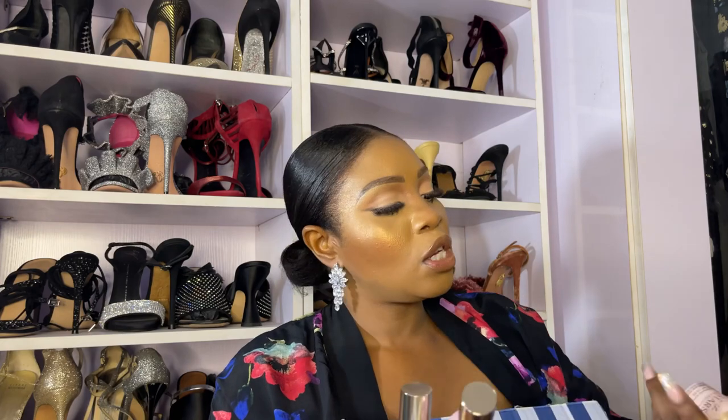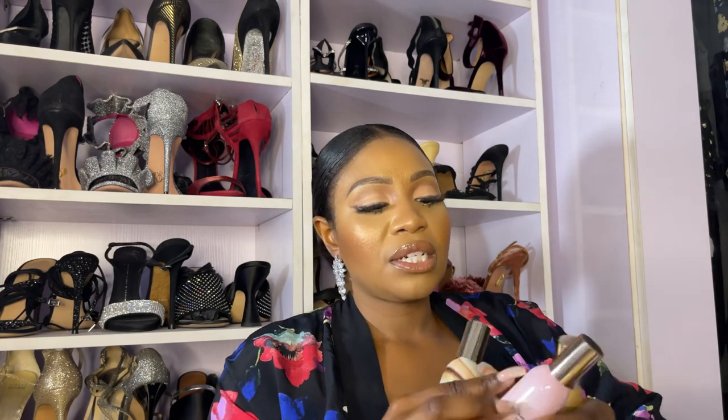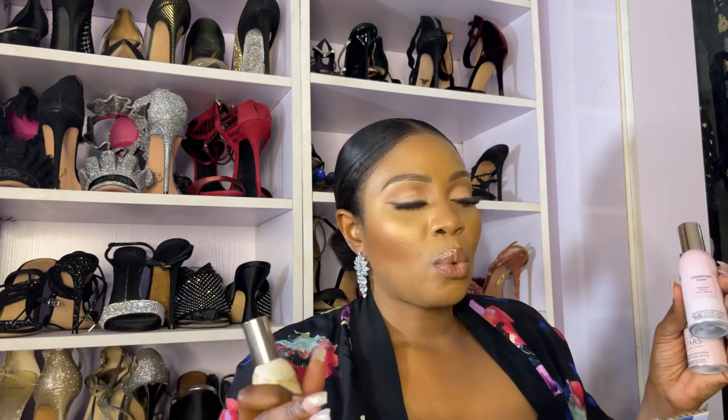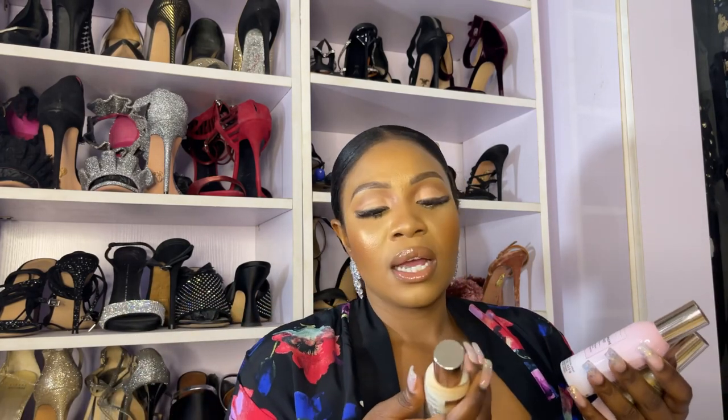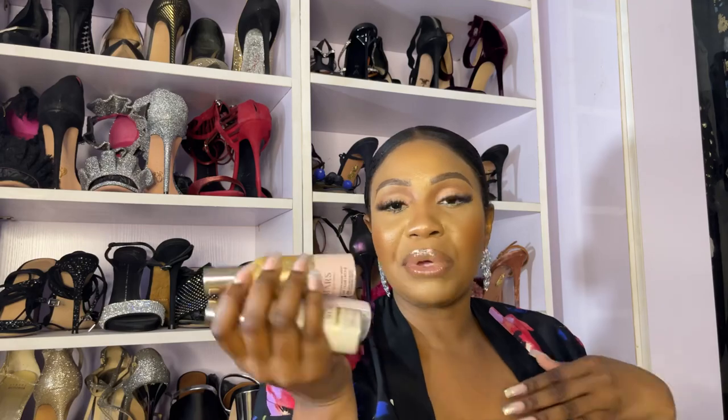I got three room sprays — I'm a huge fan of scents. I love perfumes, I love my space to smell good. The three room sprays are: In the Stars, Champagne Toast, and Warm Vanilla Sugar. One thing I love about Bath & Body Works sprays is that whatever the name says, that's exactly what it smells like. Warm Vanilla Sugar — just imagine a melting pot of vanilla and sugar. I absolutely love this.